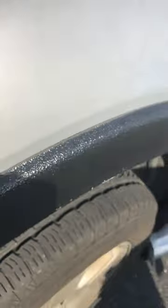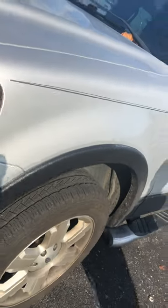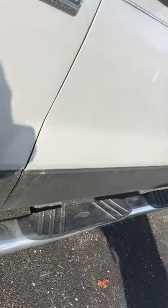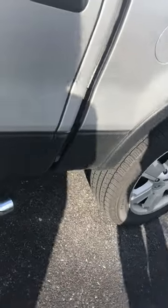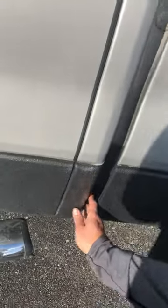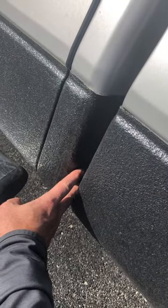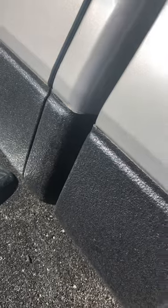We've also done the fender flares and protected the rocker panels all the way from the front to the rear of the truck. This truck had some rust issues on the cab corner, so we had one of our local body shops help us and replaced the metal there, and now we've got it Line-Xed and sealed.